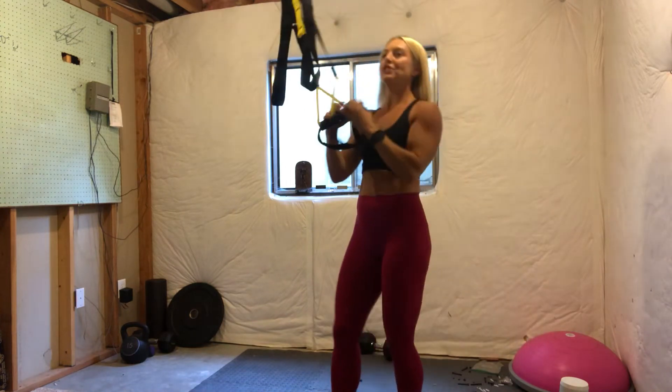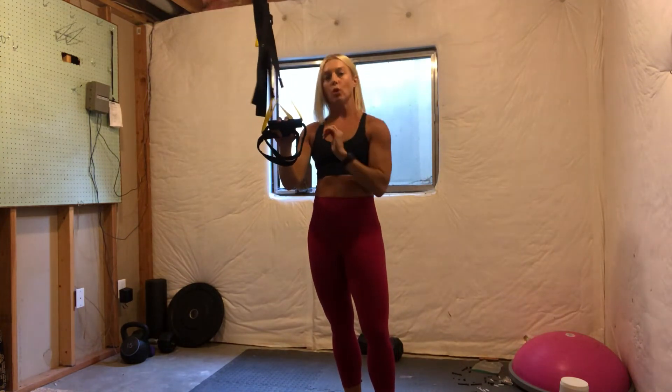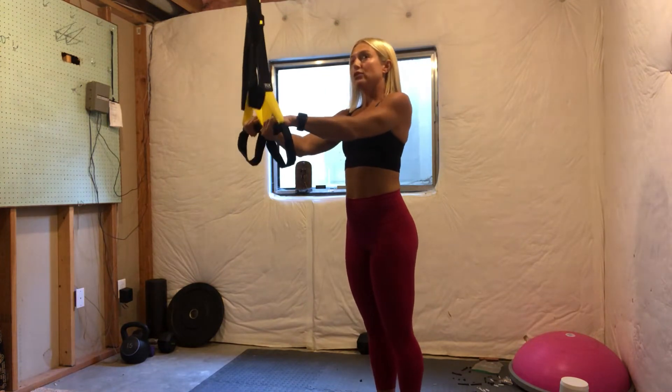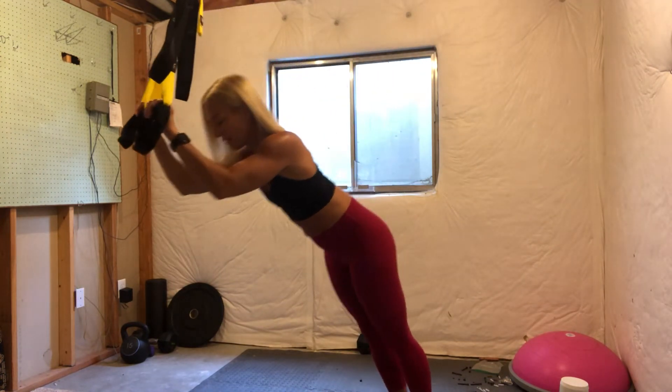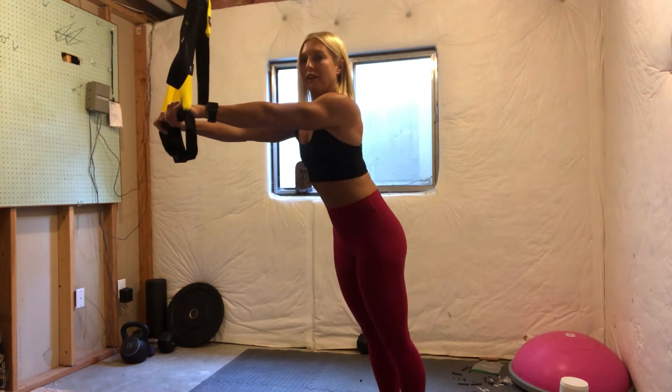Now for our tricep extension — I love doing tricep extensions with these. They always make my triceps sore no matter what. We're going to start the movement like we want to finish the movement. So with the TRX tricep extension, I want my arms to be straight out in front of me when I finish the movement.